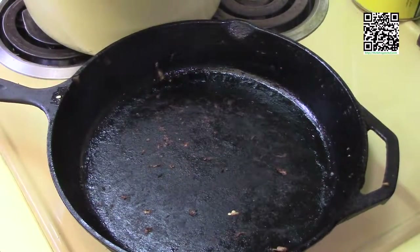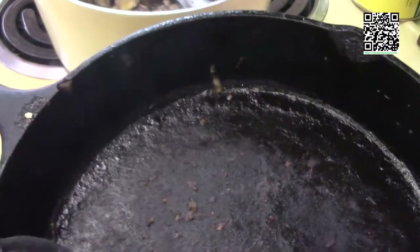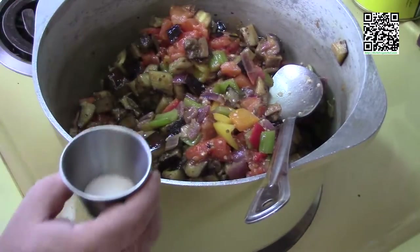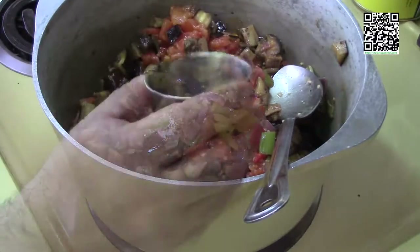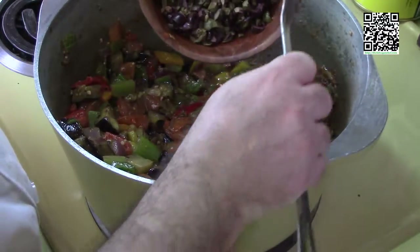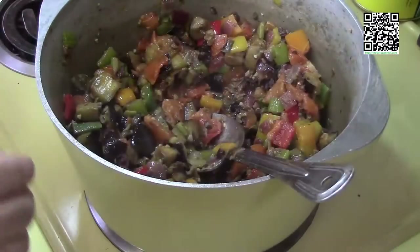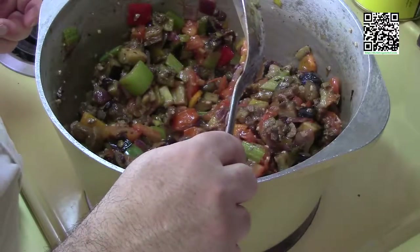Set the cast iron skillet aside and put the pot on the heat to warm up. While it warms, add the half teaspoon of sea salt, a pinch of red pepper flakes, and a quarter teaspoon of fresh ground black pepper. Give it a good mix. Next, add the olives — one cup of chopped black and green olives — and the quarter cup of red wine vinegar. Let this cook for a few minutes.